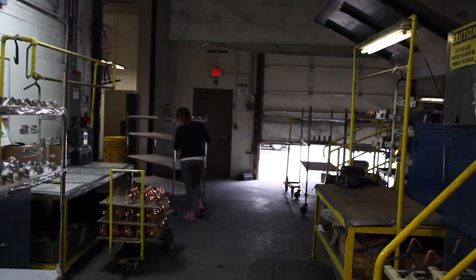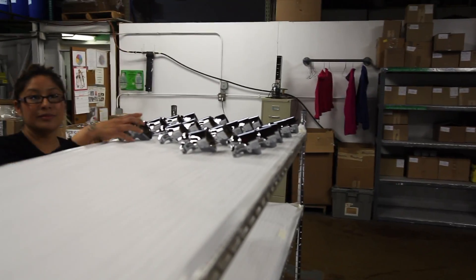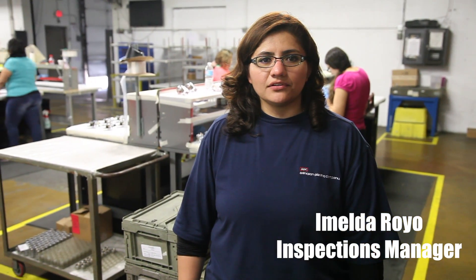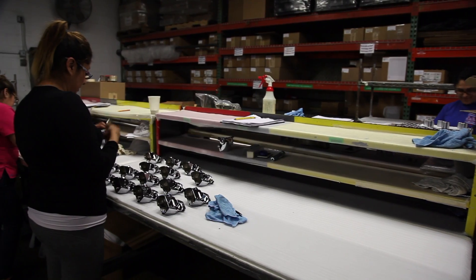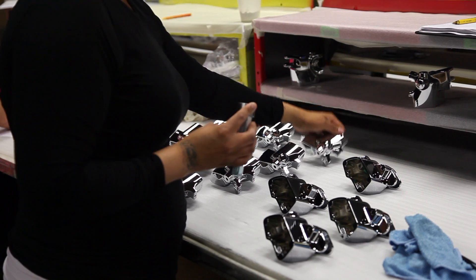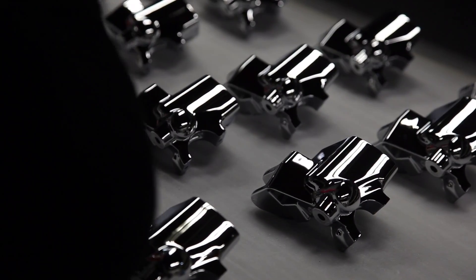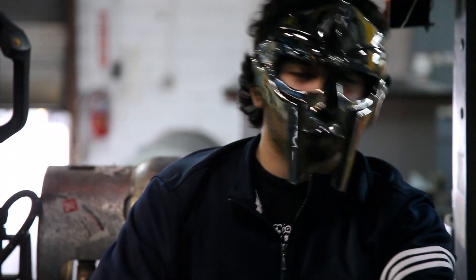Last, but not least, the parts are taken to the final part of the process, the inspection room. There, nothing gets past Melda. Hi, my name is Melda Arroyo, and I'm working at this plating company. In our department, we do our final inspection — it's the outgoing inspection department. What we do here is make our customers satisfied: we review parts, inspect parts, and make the customer happy. Our department makes sure that all the guys did their job correctly.